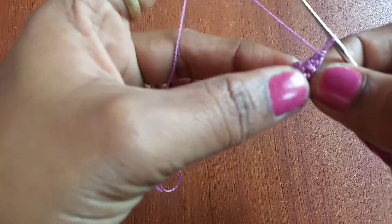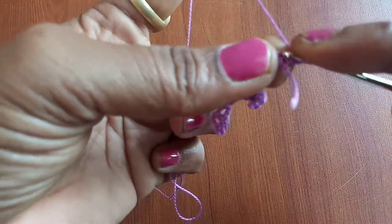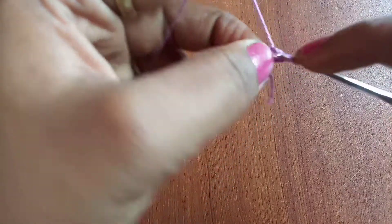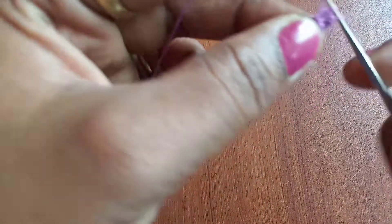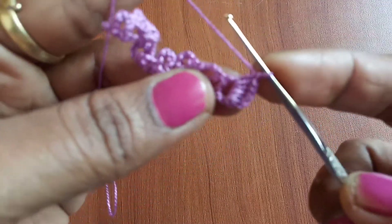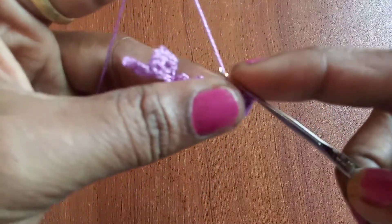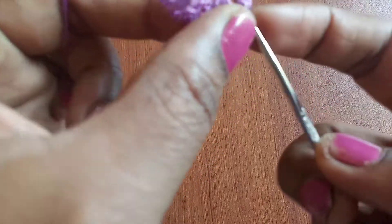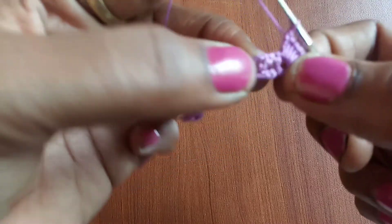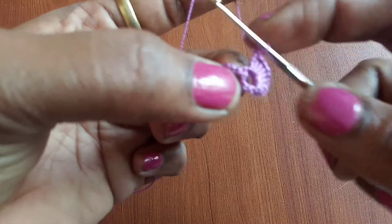Now flip the pattern. We have the V shape, so go ahead and make eight double crochets into that space. Once all eight double crochets are completed into the first V space, move to the inverted V space and make one single crochet there.